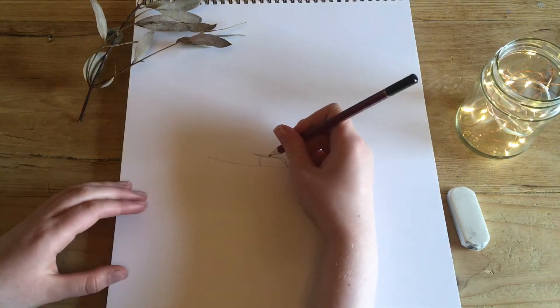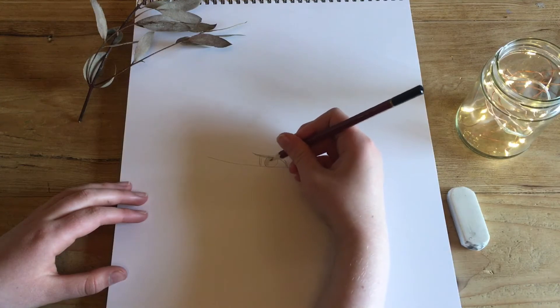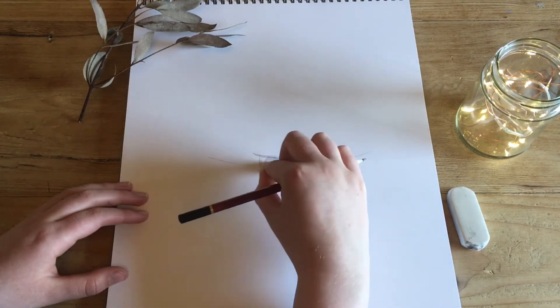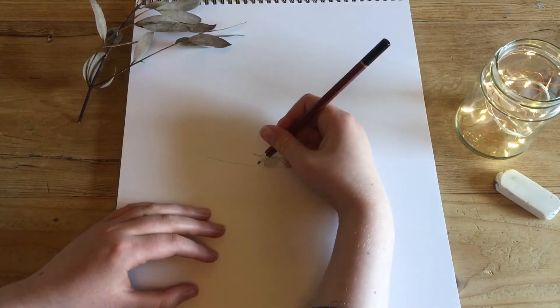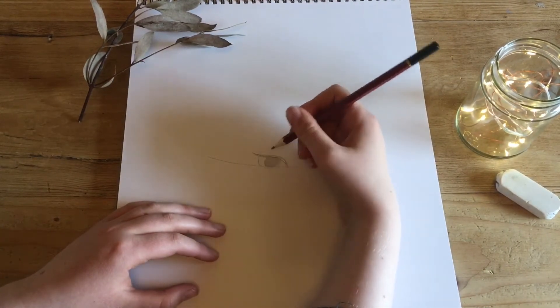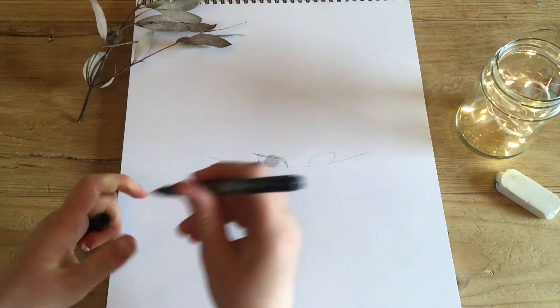That line is basically the mascara of the eye, and I like to draw it curved — very swooping. You can experiment with this; you can see how far you like the sweep of the edge to go down. I tend to do it as high as possible so it doesn't look droopy, but it depends on what your style is.